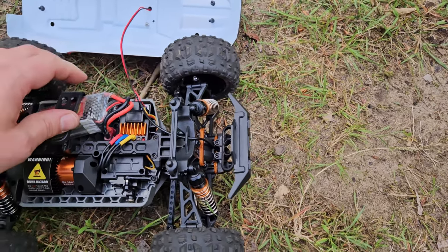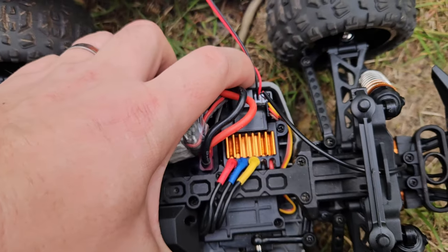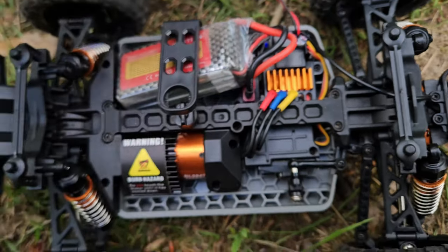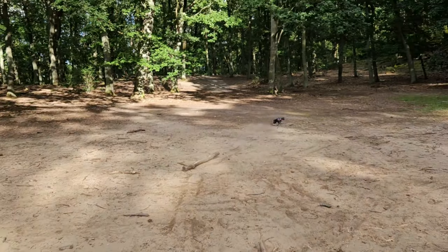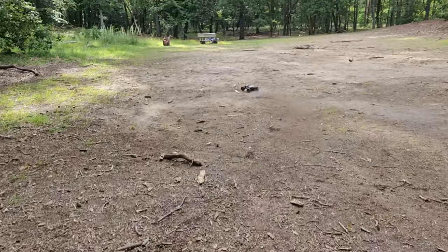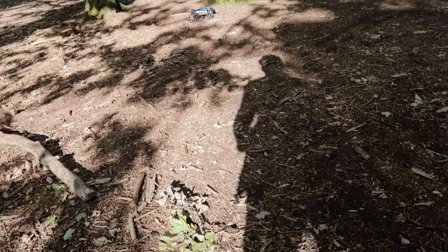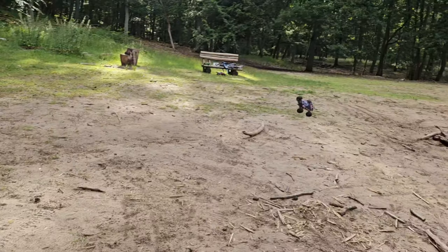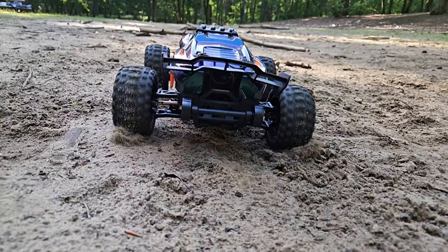Looking good, right? Power on, car on — let's go. Well, the speed is great on 3S, but having no oil shocks is a big letdown.